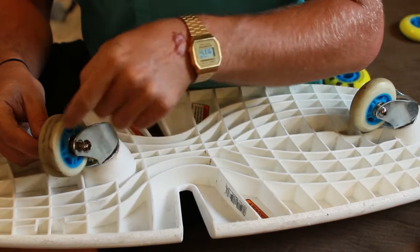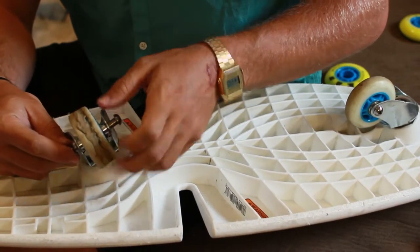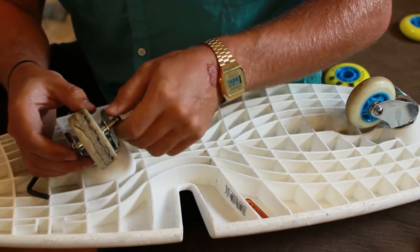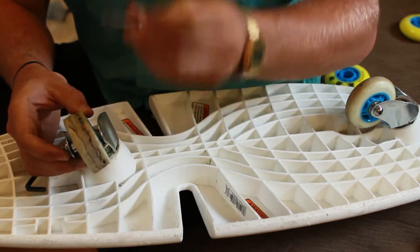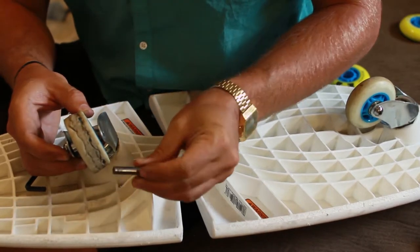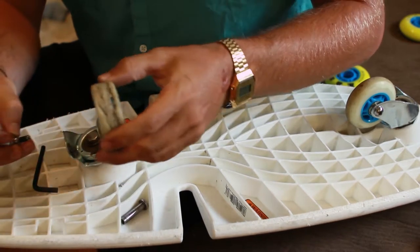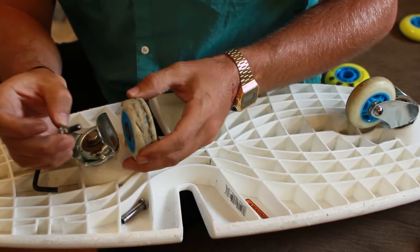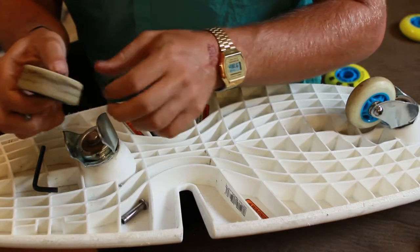So there are spacers on the outside of the bearing and then there's one inside — two on the outside and one on the inside between the bearings. One spacer dropped. Here's the one pin. There's that spacer, and then there's this screw, and then the wheel. This one's pretty thrashed; they go through them pretty quick.